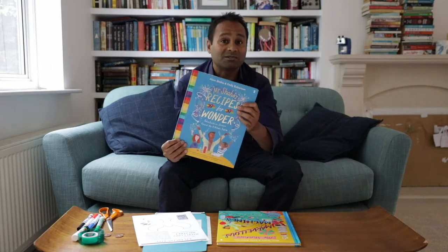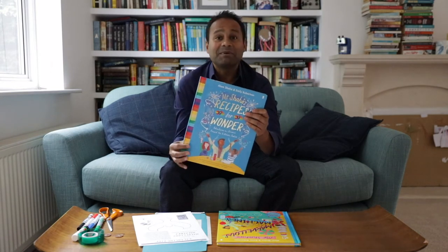My first book, Mr Shahar's Recipes for Wonder, was my attempt to get parents to be their children's first science teacher. I believe really strongly that parents are definitely their children's first teacher — most children learn how to read, do art, maybe play a musical instrument with their parents. I don't think there's any reason why parents shouldn't also introduce their children to science, regardless of their level of scientific knowledge.